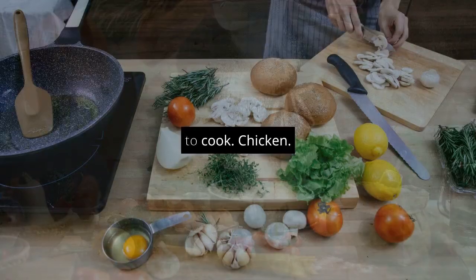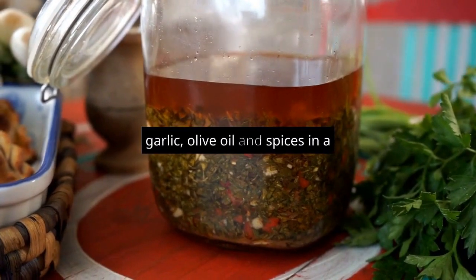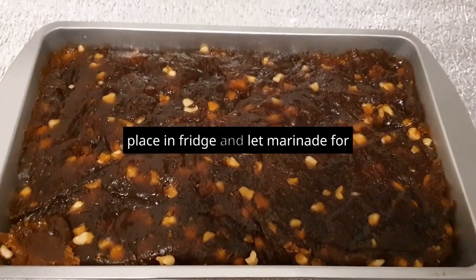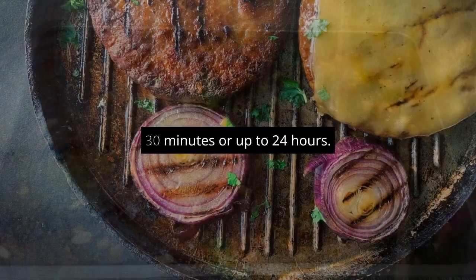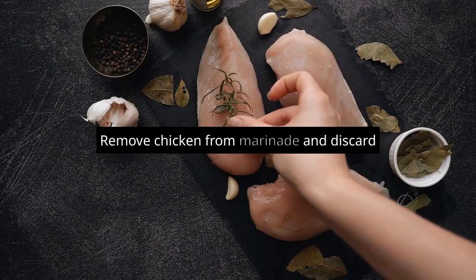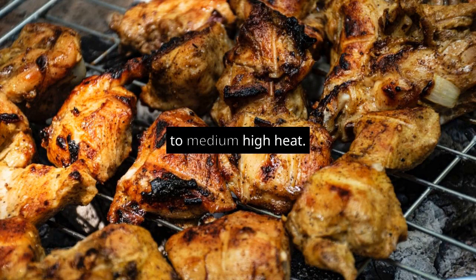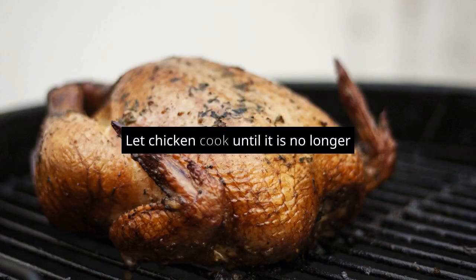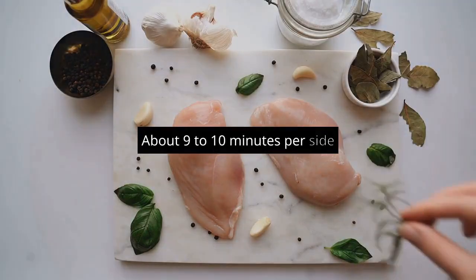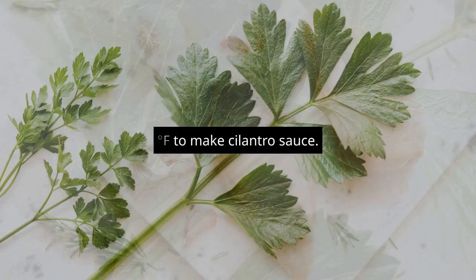And this is how you prepare it. To cook the chicken, add the chicken, garlic, olive oil, and spices in a large bowl or zip seal bag. Place in the fridge and let marinate for at least 15 to 30 minutes or up to 24 hours. Remove chicken from marinade and discard marinade. Place chicken on a grill or pan heated to medium-high heat. Let chicken cook until it is no longer pink on the inside, about 9 to 10 minutes per side, or until it has reached an internal temperature of 165 degrees Fahrenheit.